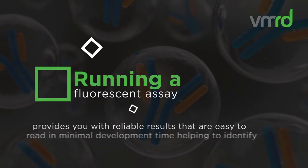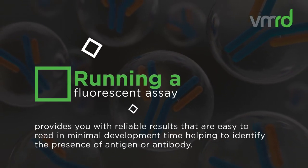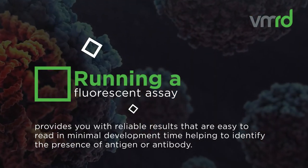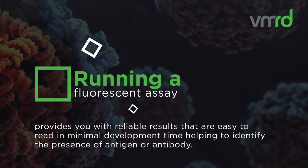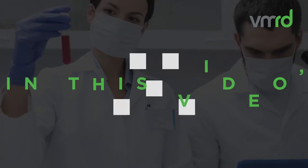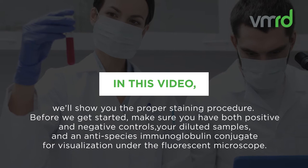Running a fluorescent assay with VMRD products provides you with reliable results that are easy to read in minimal development time, helping to identify the presence of antigen and antibody. In this video, we'll show you the proper staining procedure.